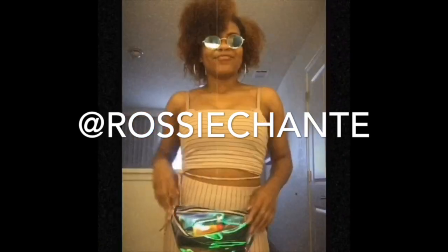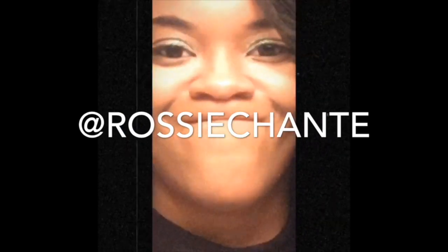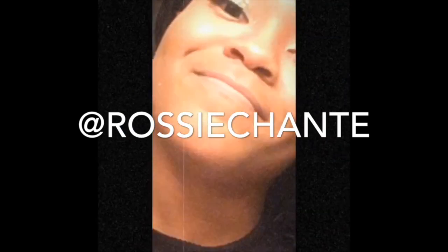If you guys enjoyed this video, make sure that you like and subscribe, and please follow me on all my social media sites. Everything is the same — Rosie Shantae — and I'll see you guys in the next video.